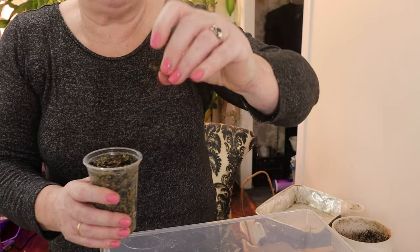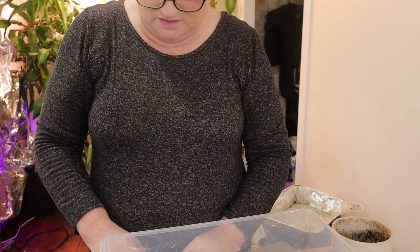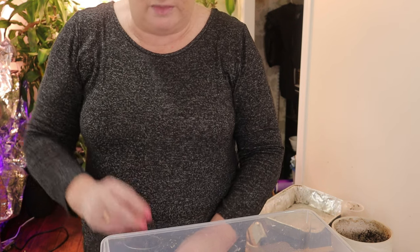It looks like a little wet stick of something. You know what, let's just leave that back in there. My memory is terrible and I should be writing on them what they are.